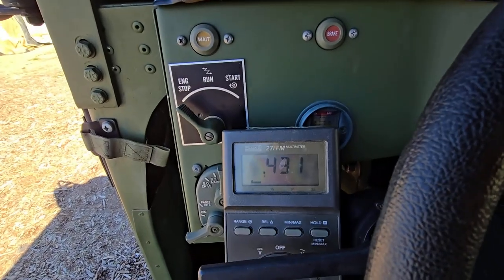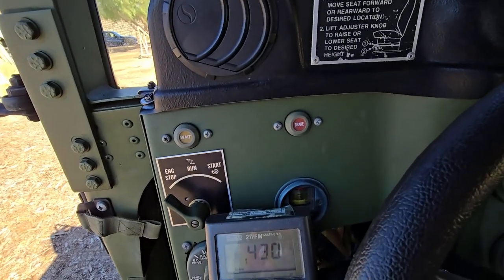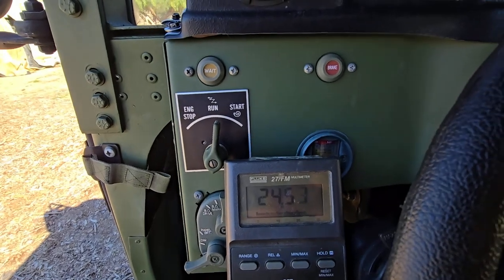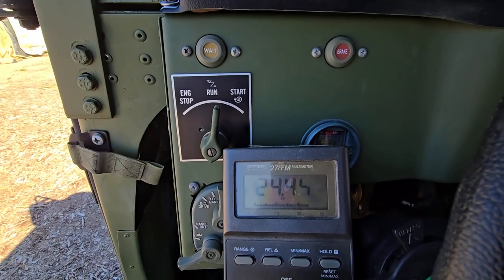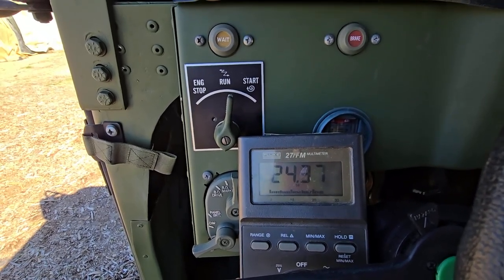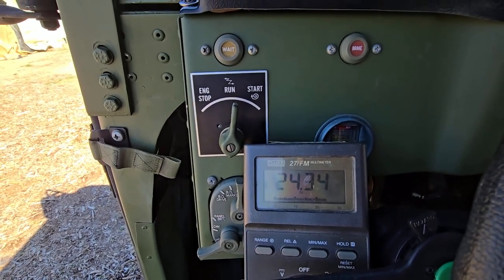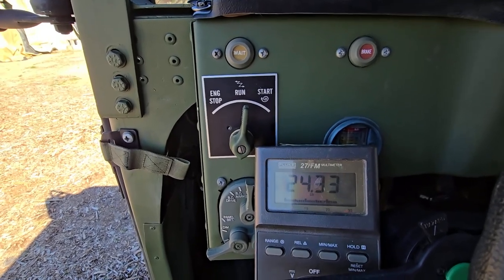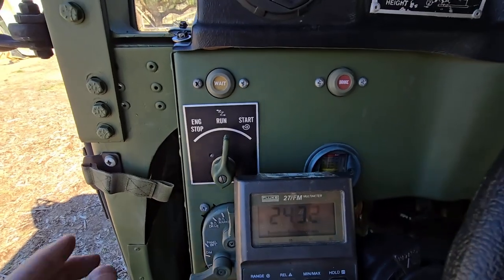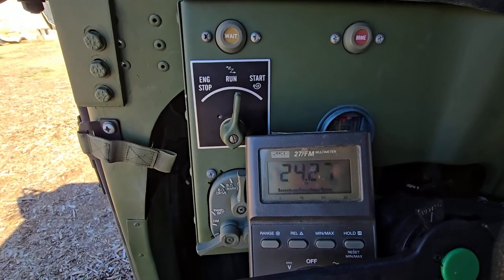Start box number five: this one looks like it's got a leak — 0.4 volts. Turn it on, see what happens: no wait light, it's got 24 volts to the glow plugs. I've already checked this one — it does not turn off, just stays at 24 volts constant, which would just burn out your glow plugs. It does have a start but will not turn off at 24 volts. Also a bad one.